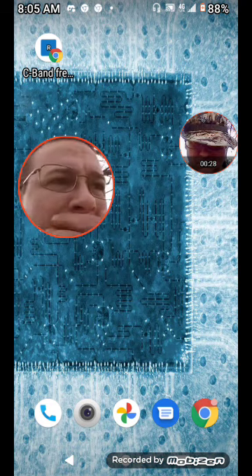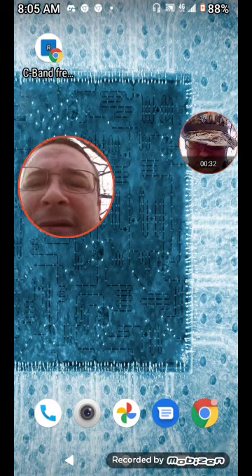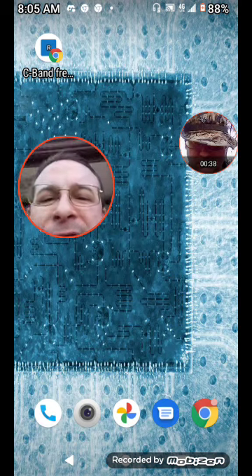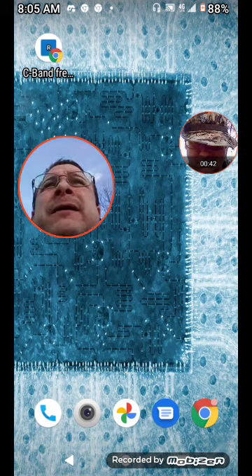I gotta show you guys what Monograph was onto the other night when he was talking about the C-band frequency and the graphene nanoparticles.